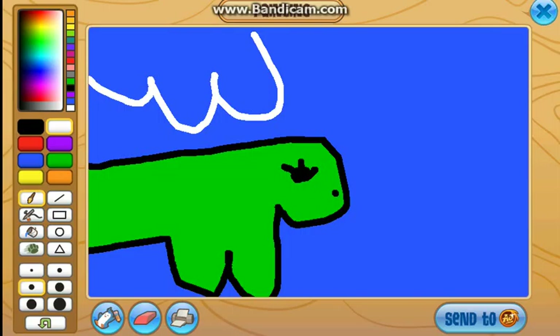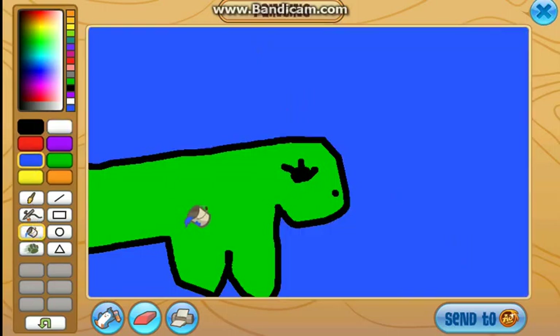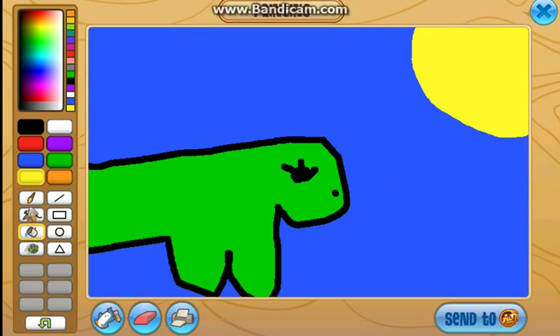So then that's a big cloud. Actually, do not add a cloud.